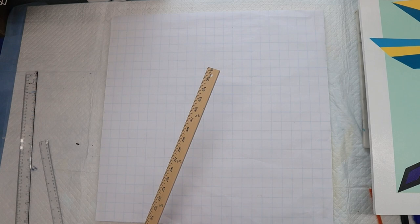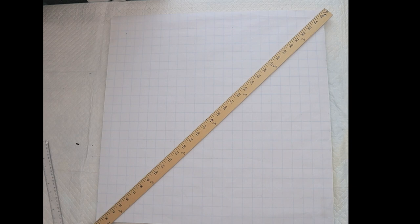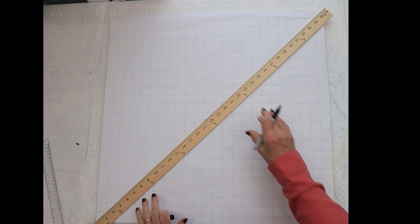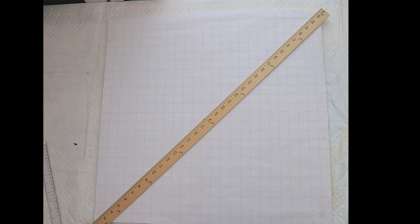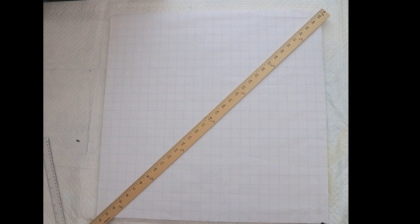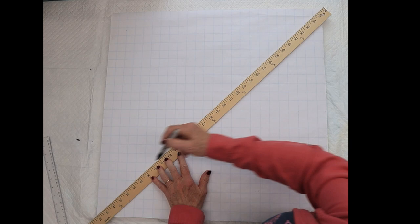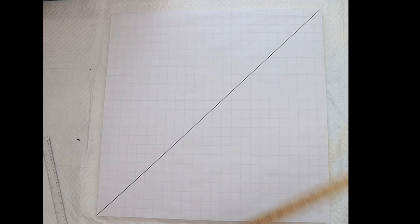I'm not going to mark off the border because I just think that would confuse us more. The first thing we need to do is just draw a line diagonally across our board — from one corner to the next. That's going to be the basis for our entire dragonfly project.